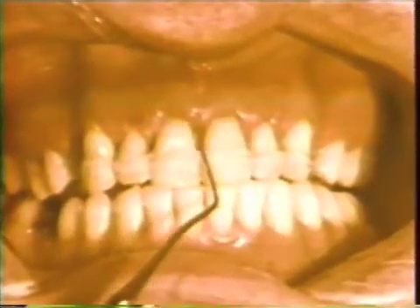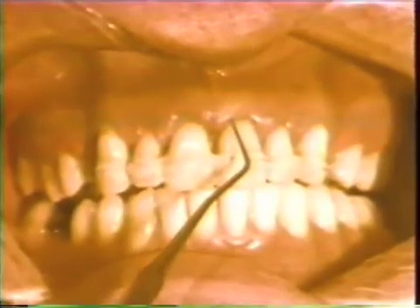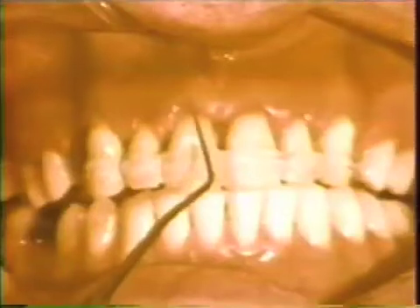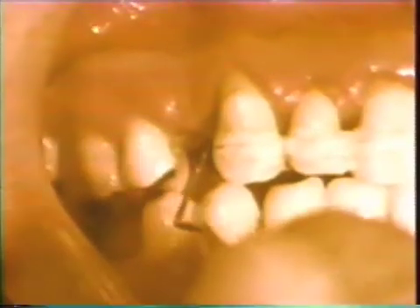One month post-operatively, the tissues appear to be healing satisfactorily. The repair distal to the canine tooth is adequate and minimal sulcular depth is present.